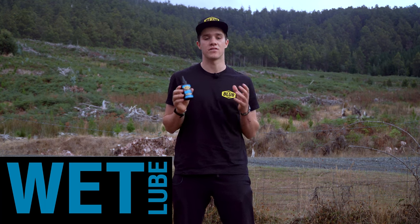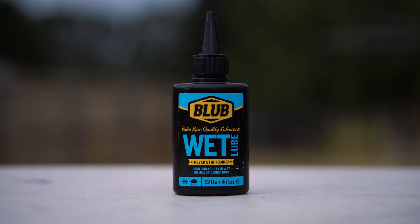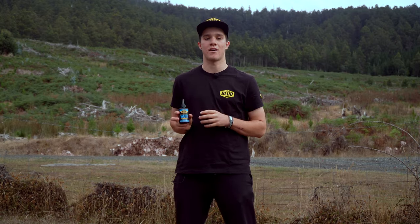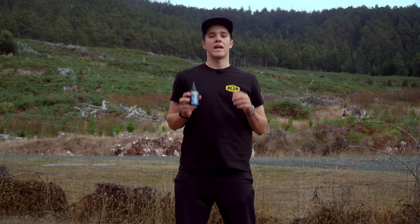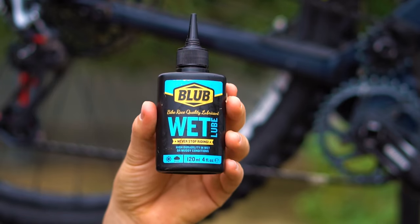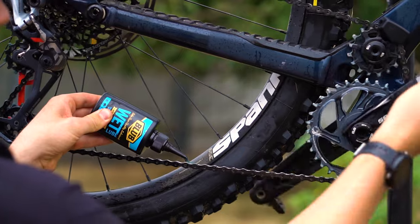Blub Wet is the perfect lubricant for extreme conditions such as mud, rain, and snow, because it is 100% waterproof. Without a doubt, it is the only lubricant that can withstand all extreme conditions. It is strong, long-lasting, and tough, providing maximum lubrication and adhering better than other oils. It stands up to distances of over 200 kilometers per application and contains anti-corrosive additives to prevent rusting of the chain.